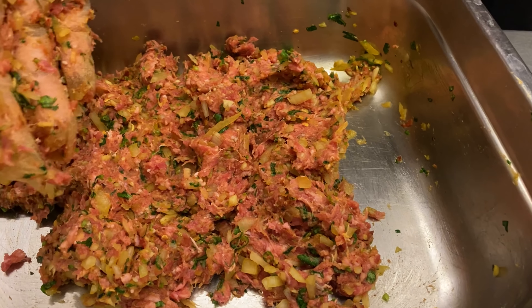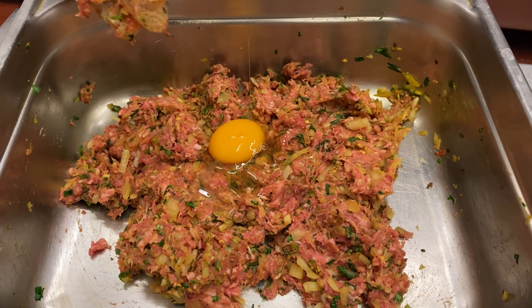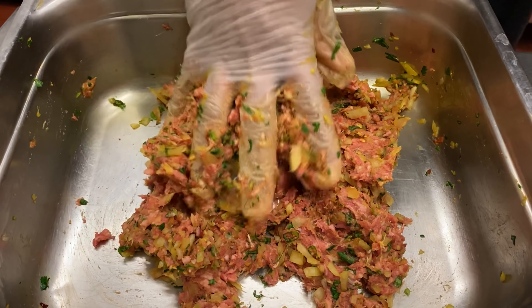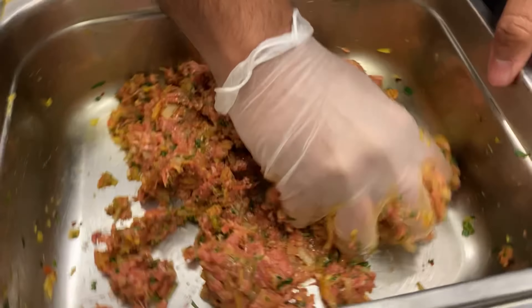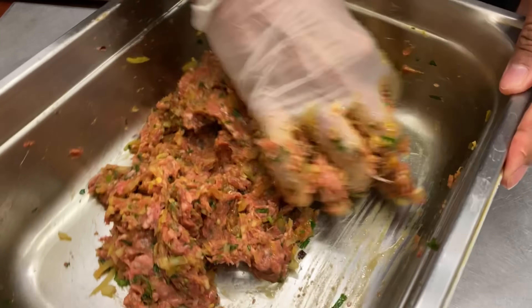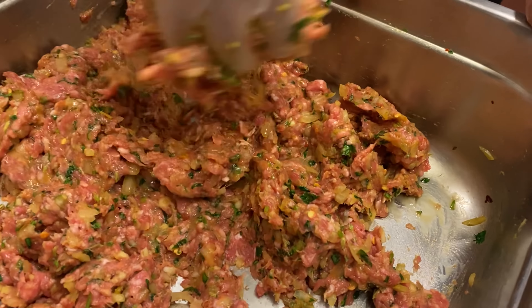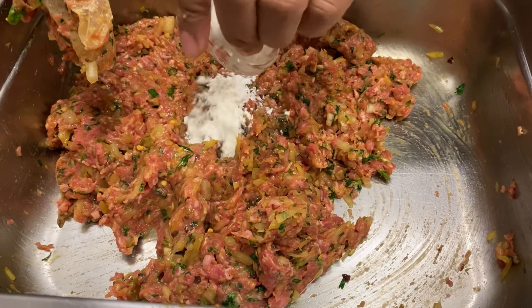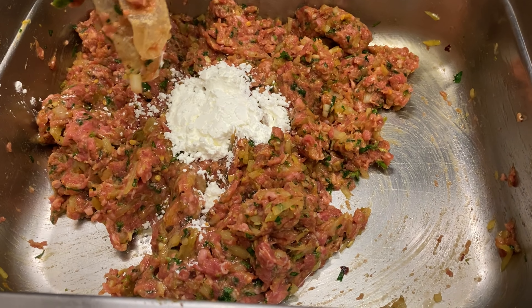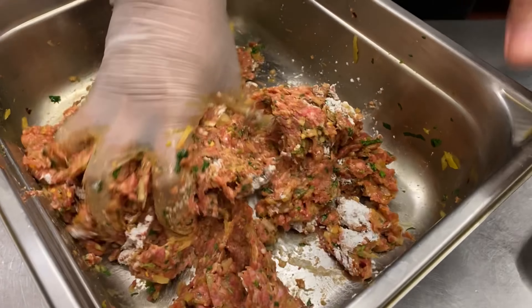Now we're going to need a binder to put it all together, so I've just got one egg. Give that a nice little mix to bind it all together. The more you mix it like this, the better it's going to taste. You can see the colours from the lamb — wonderful. Now I'm going to use a bit of corn flour to put it all together — similar job as the egg. Basically, your kofta kebabs are not going to break away; that's why you're using corn flour.